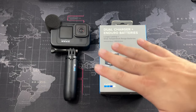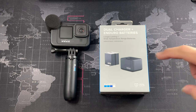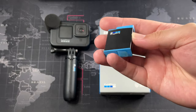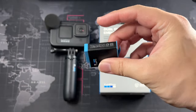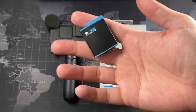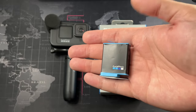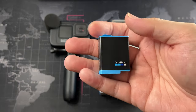I have the Hero 9 Black, and I'm not too impressed, especially when it comes to battery life and overheating due to the original batteries. The reason I had to get new batteries is that the ones that came with my original GoPro — the standard ones — you can see they're bulging really badly, to the point where they almost got stuck in the camera, causing it to shut down, freeze, and overheat.